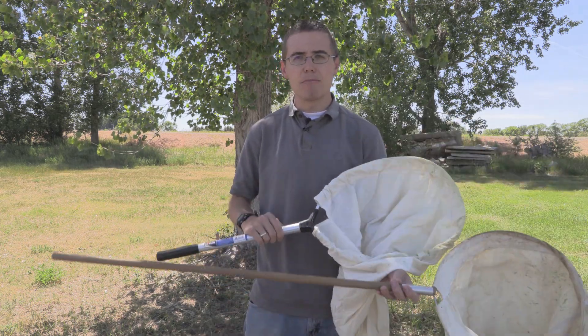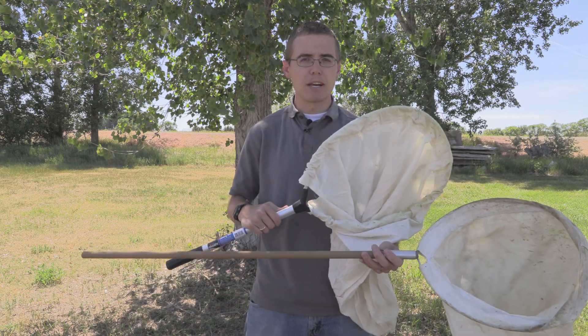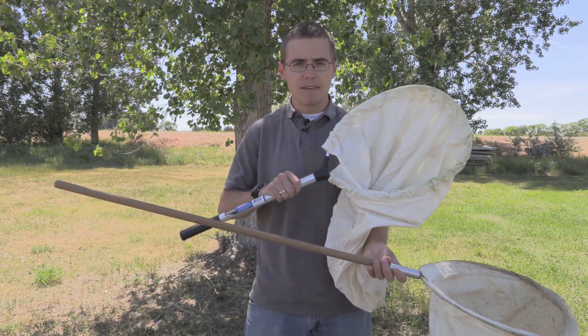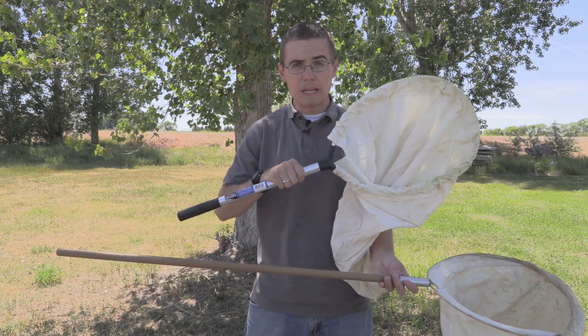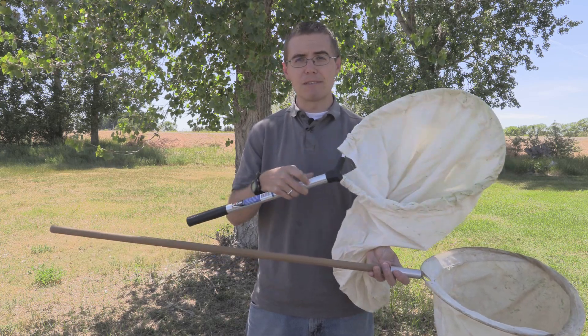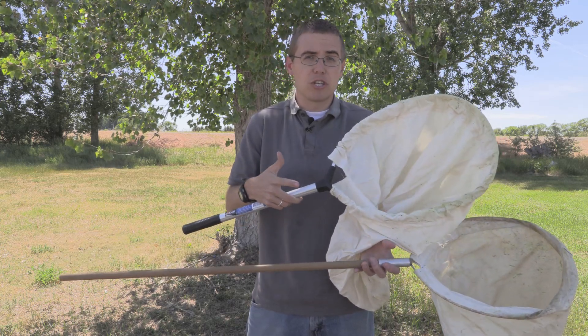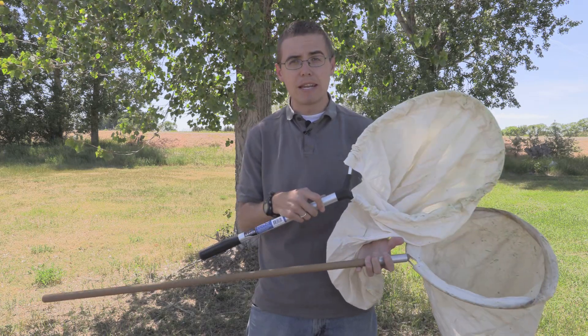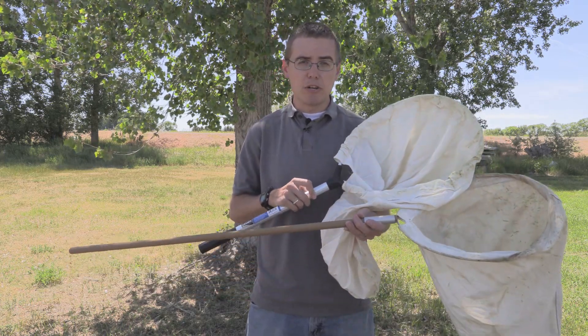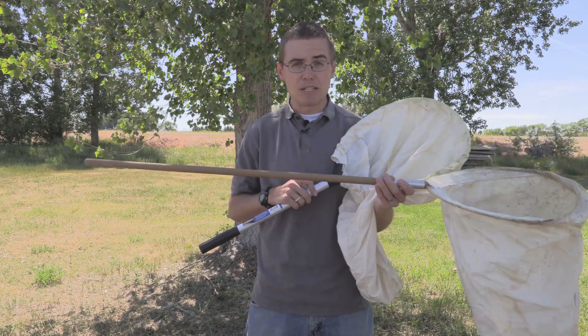As for the weight, they're about the same depending on the metal or wood you get and the size. As for the strength, if you find a good net the metal will be stronger. But you want to be careful because it could just be a super cheap light aluminum that could bend and break easily. So if you don't know what the metal is like, you might just want to go with wooden.